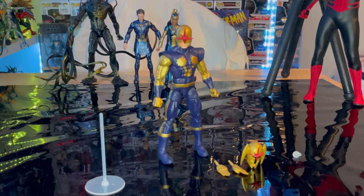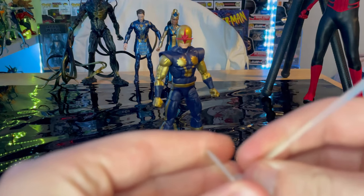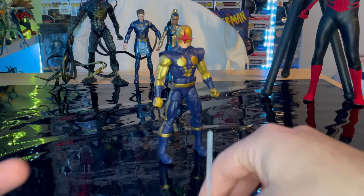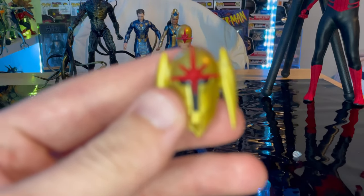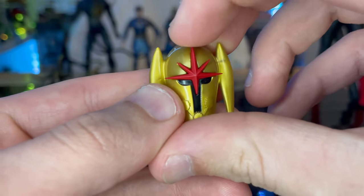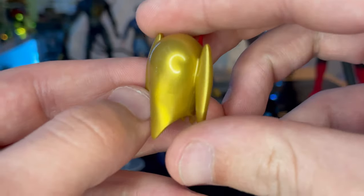Here is Nova out of the package. So let's cover the accessories. First, you get this little display stand here which is for the helmet, but it does not articulate — it's just clear plastic. You get that base there with this pole. You get this extra helmet piece that's supposed to kind of float, you get that Nova Corps symbol there, blacked out, and some wing pieces on the ears for the helmet.